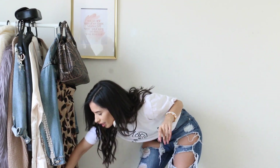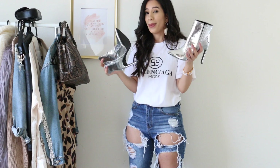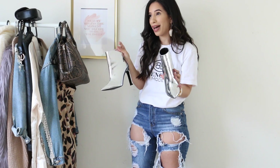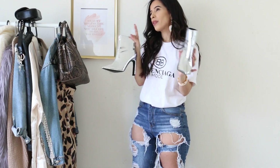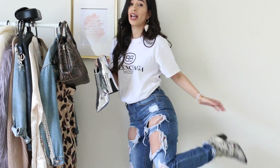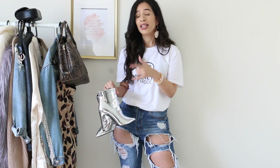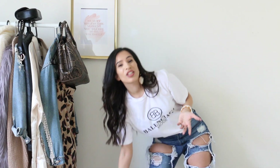That brings me to my fifth tip, which wasn't planned: dupes can make a huge difference. These are silver metallic boots — Balenciaga has the exact same thing. But your girl did not pay $2,000 for boots. These were around $30 to $40, from Lola Schutig. And this bag here is a dupe of Chloe. So basically, if you still can't DIY it, you can probably buy a much cheaper version of the item you want.